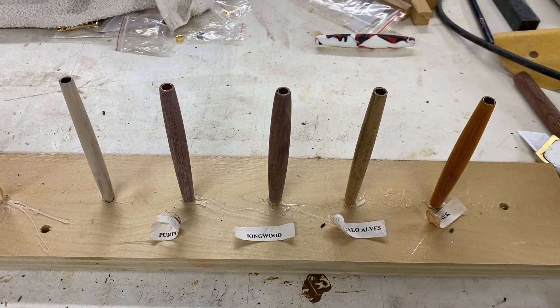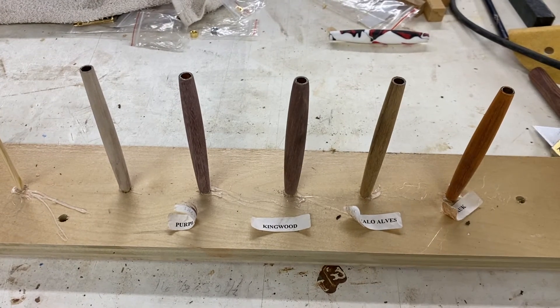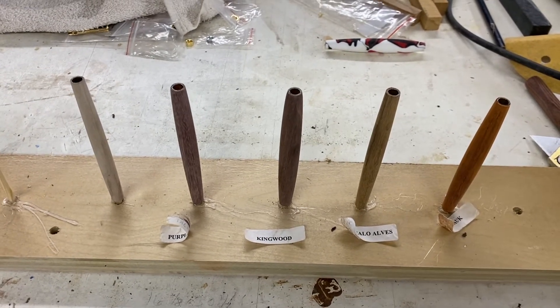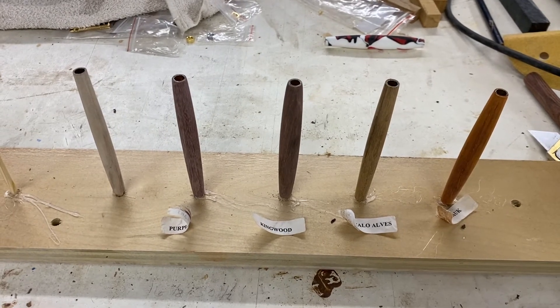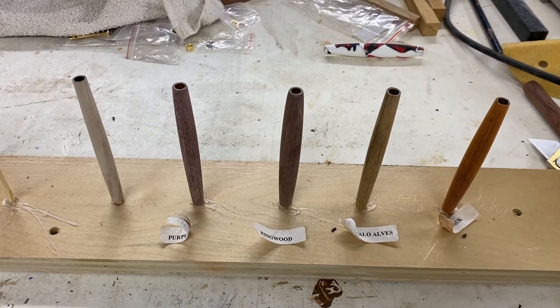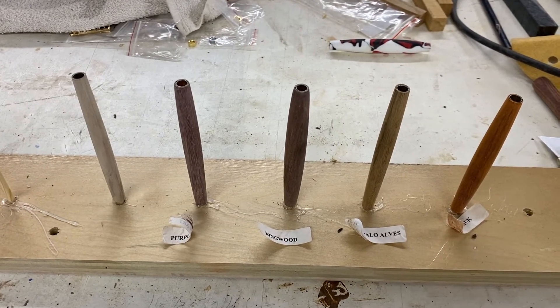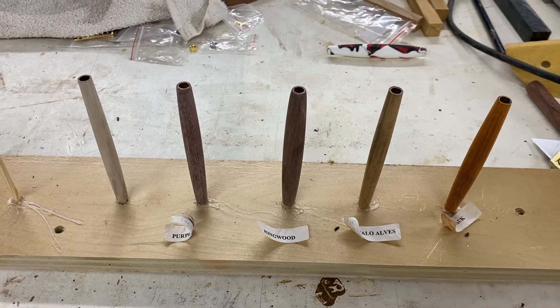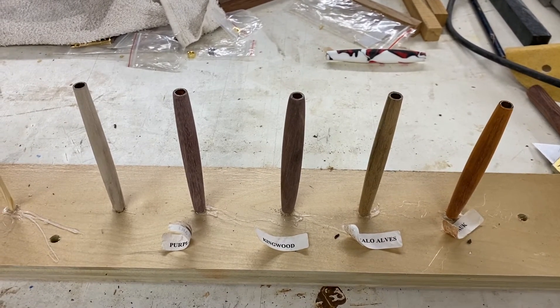Here we are all sanded. The next thing to do is to finish these pens. I'm going to trade up what's on my lathe — and excellent news: I have found the power cord to my video camera, so I can stop recording on my phone. After lunch we will put some finish on these pens.